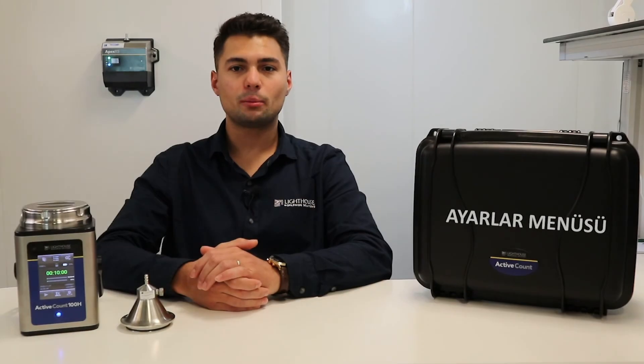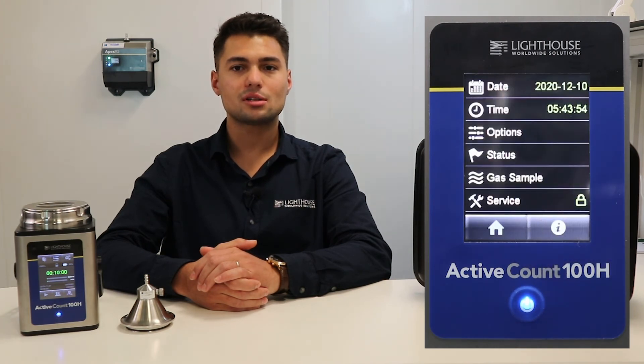To view or edit the device settings, you must enter the settings menu. You can change the date, time, screen brightness, button sound, or date and time format through this menu. If you see a flag icon on the device status indicator, you can view potential problems by clicking the status item. You can also click the About button at the bottom right of the settings menu to access detailed information about the device.